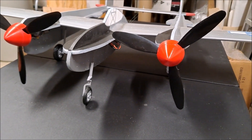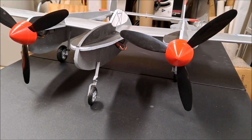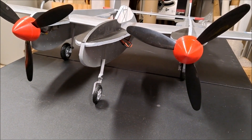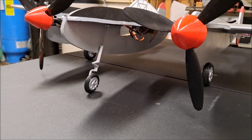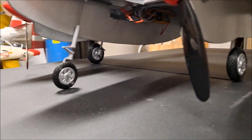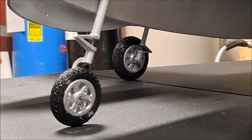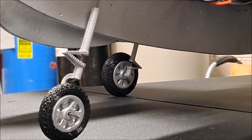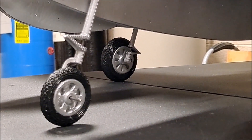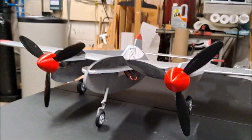A few minutes ago I showed you what it looked like with the plain wire gear. Now you can see it with the struts and 3D printed wheels attached, and this plane looks a lot better. If you look at those main gears, it's hard to argue with how well that looks. I hope you enjoy this little demonstration of what a little bit of detail can add to a very simple park flyer.